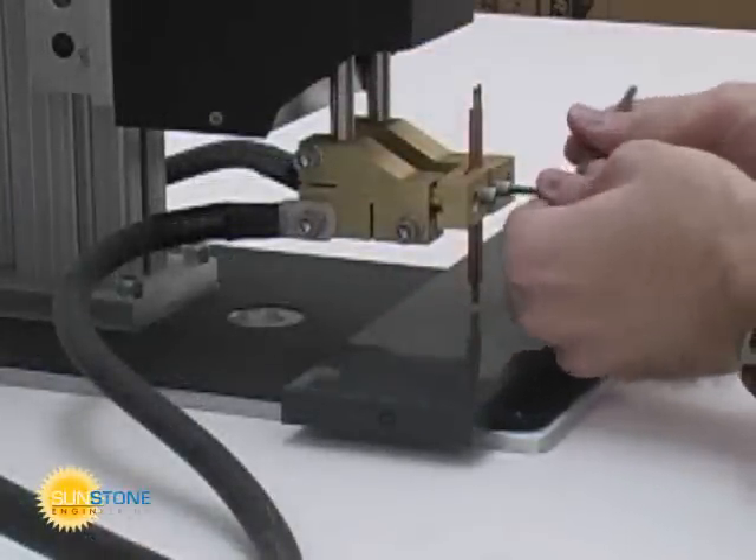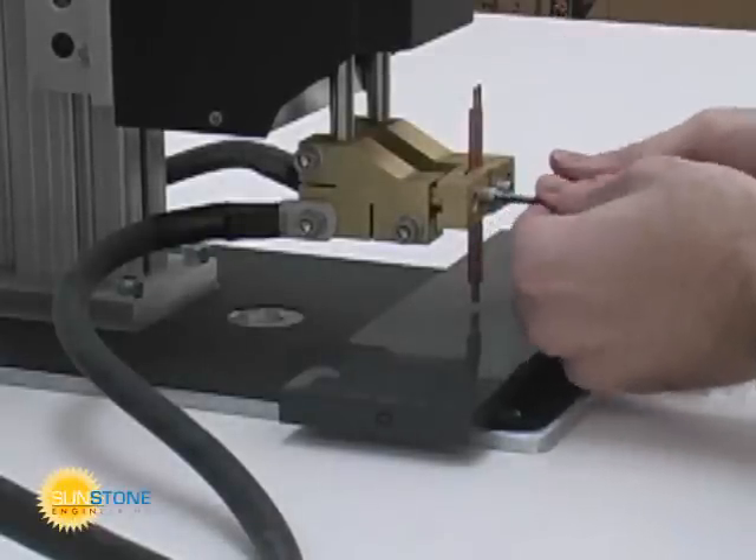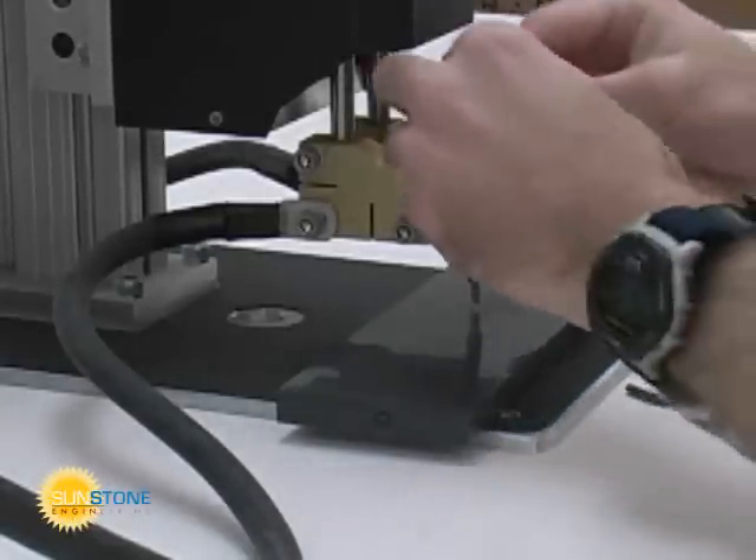Once you have adjusted the electrode holders, the electrodes can be placed into position. Use a flat surface to ensure the electrodes are on the same plane.